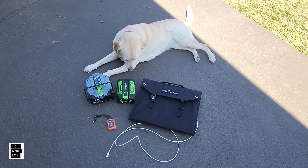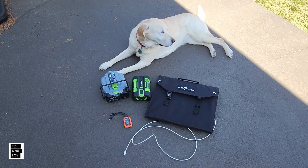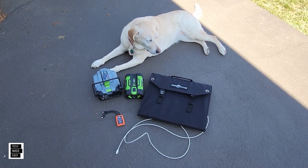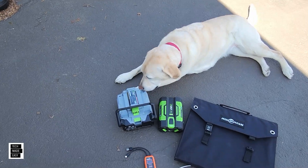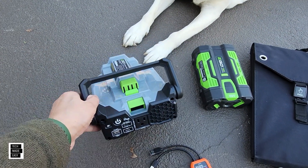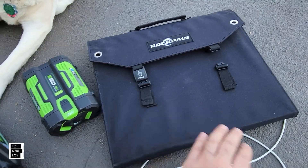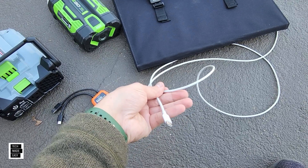Hey guys, Tech Made Easy and Brooklyn and I are outside. We're going to be doing a really short demo, to be honest with you. I don't know what to expect, I'm not kidding you. So I've got the new PAD 5000, the 400 watt inverter. I've got a battery, I've got a 100 watt solar panel, and I've got a USB Type-C cable.